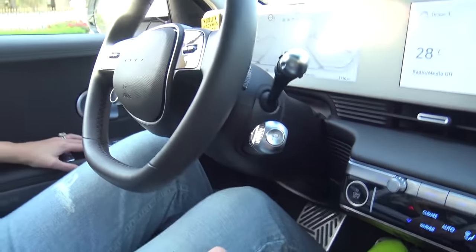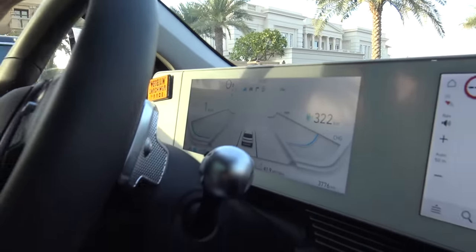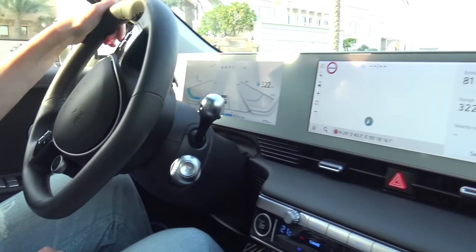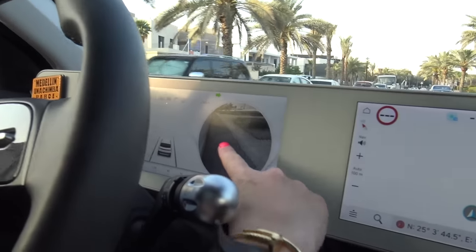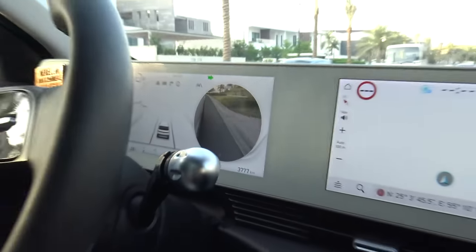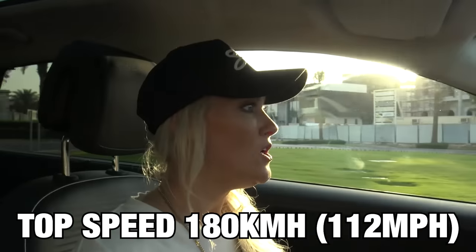Buckle up, let's go — flick it into drive. Now a feature I really like is when I put my indicator on, your blind spot appears right here in front of you. So that's awesome — love that. Now top speed is 180, not as high as I would like, but it's as much as you need practically when driving around.